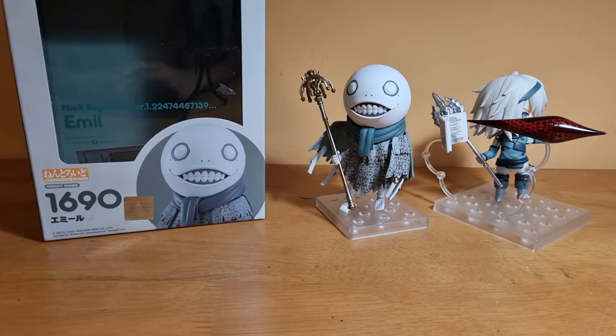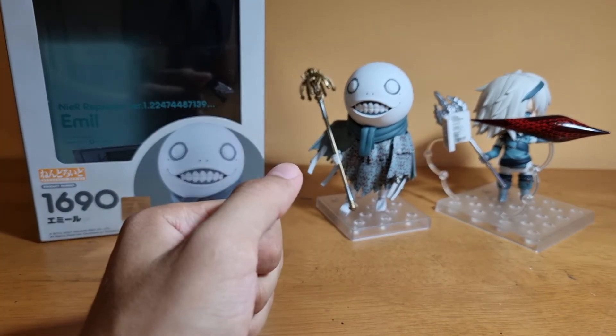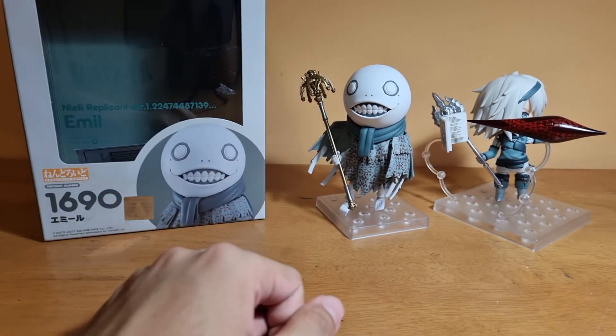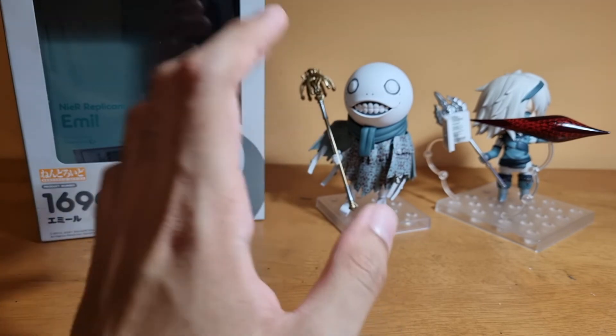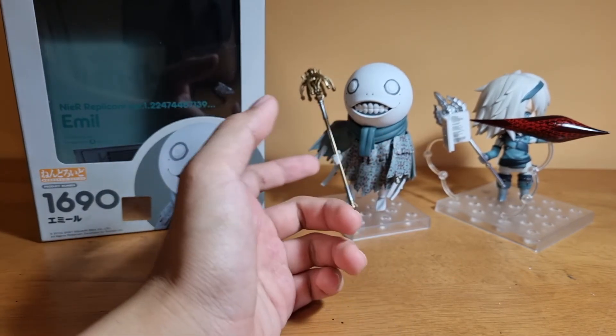Alright, that's the review of the Nendoroid Emil. Even though this Nendoroid comes with fewer accessories, it's a very unique Nendoroid — I've never seen any Nendoroid like this before. It is a little bit underwhelming in some ways. The Nendoroid looks really nice aesthetically, but the major problem I faced with this figure is the head — it does not lock down that well. I understand that Emil's head is really round, and the ball joint makes it easier to take off so it can spin on its own, but it comes off way too easily. I really wish they used the normal Nendoroid neck joint, which is more secure. I wish they had engineered the neck joint a little bit better so that the head stays on more securely.